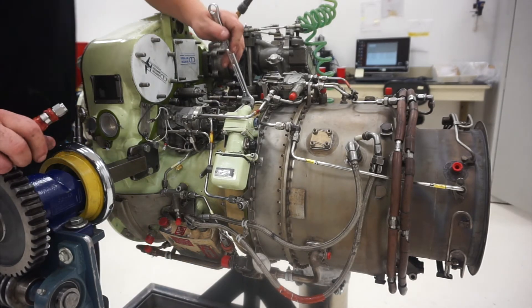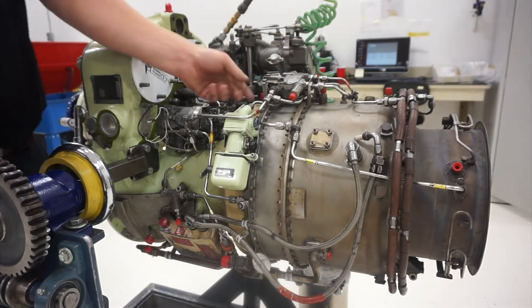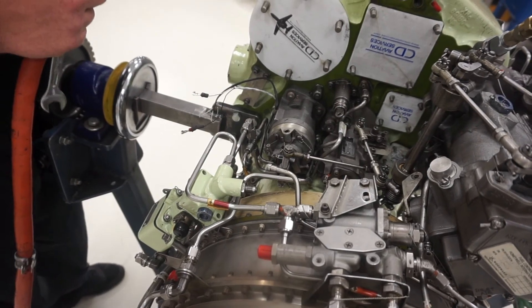Assuming the engine is removed from the aircraft, disconnect the tube that goes from the fuel shutoff valve to the inlet side, connect a suitable drain hose, and place the hose into the drain bucket.